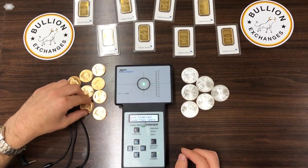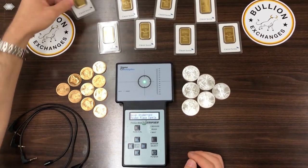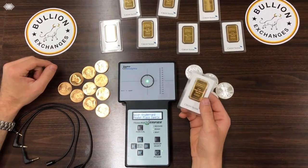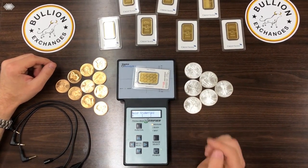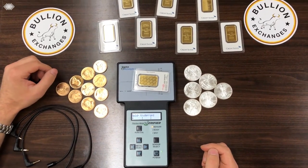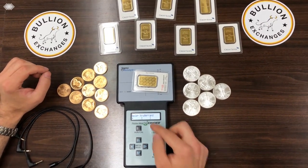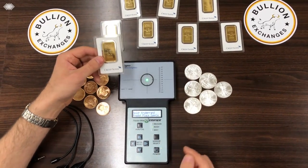Let's see what happens if I take something that is not the purity of a Krugerrand — a pure gold bar like the Credit Suisse bar we just tested — and place it on the Krugerrand setting. You can see it falls well off the screen, which means it is not the Krugerrand purity; it is a different purity altogether.